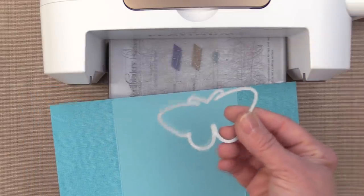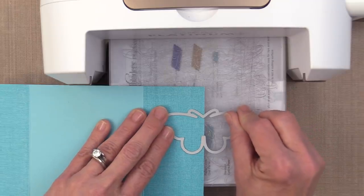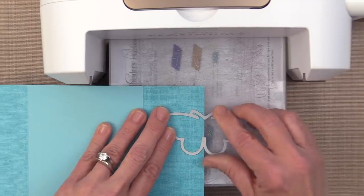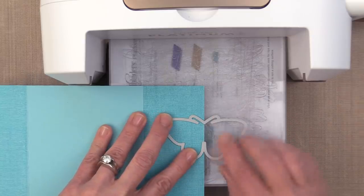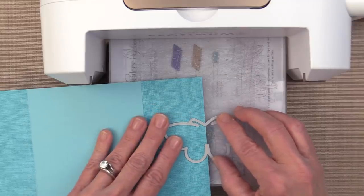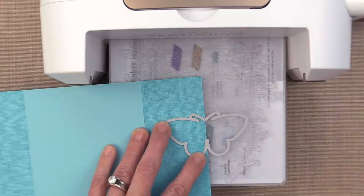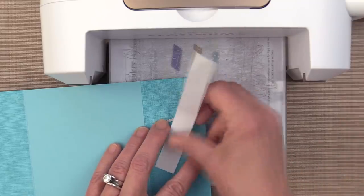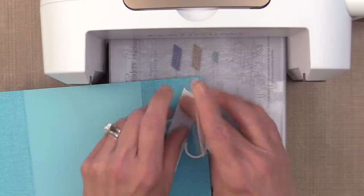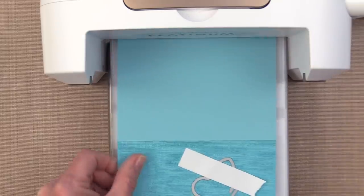Then I'm going to open up that gatefold card, remove the masking magic, and keep that for the next step. Now I have my gatefold card opened, and I'm going to lay this butterfly die onto one side of the front of the gatefold card, laying it up to the center mark. It's easy to find the center on that butterfly because it's where the two wings meet and at the top where that little V is. Once you have it in place, take that same strip of masking magic and lay it on top of the die to secure it. Masking magic is great for this technique because it won't tear the paper and it won't pull any of the ink off.